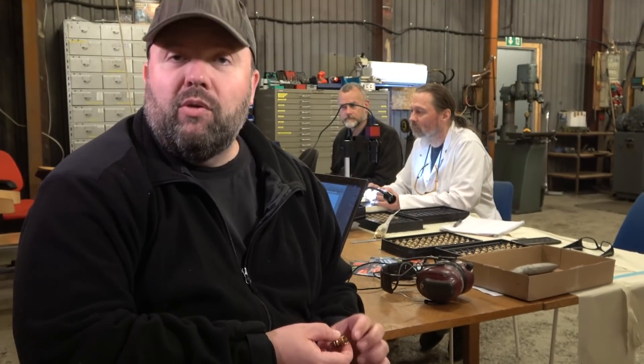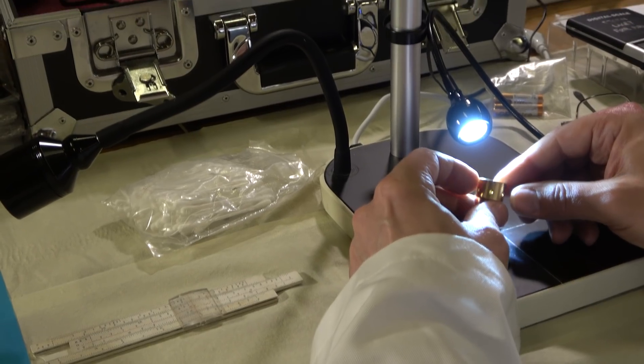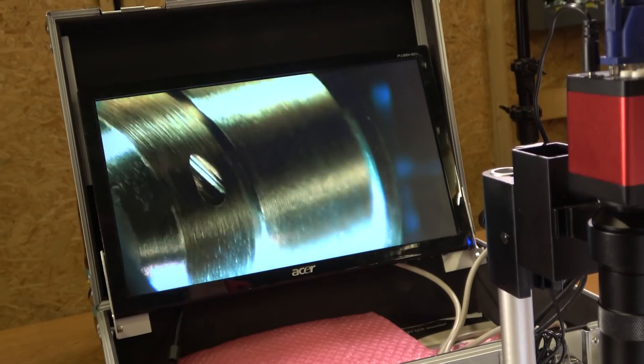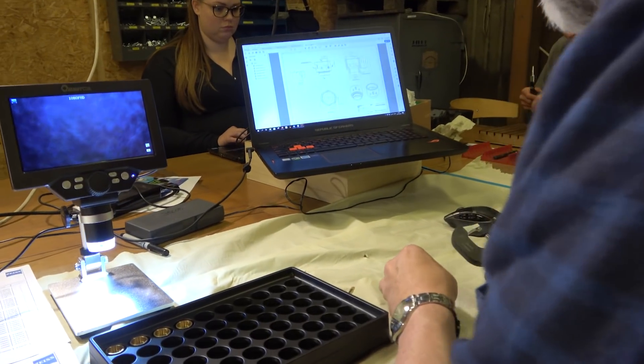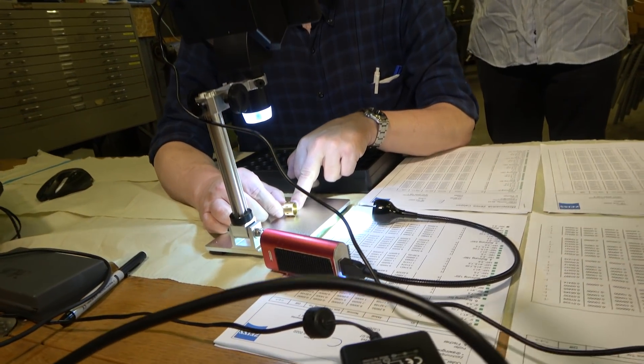We just received the package and right here behind me we're doing incoming inspection of these parts — they have to be quite accurate to make sure we get this right. A little deviation in tolerances here and there can distort the flow inside these delicate elements and result in a spray pattern which basically doesn't go like we want it to.